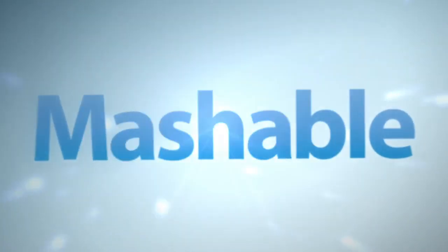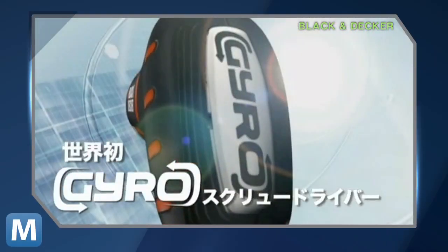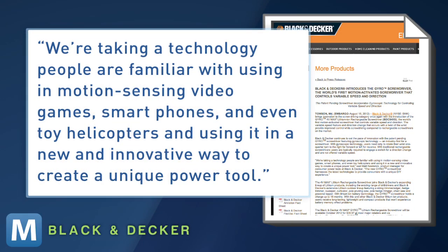Your standard rechargeable screwdriver typically requires you to flip a switch for a direction change and runs at one speed. Black & Decker product manager Matt Nestorik explains: "We're taking a technology people are familiar with using in motion-sensing video games, smartphones, and even toy helicopters, and using it in a new and innovative way to create a unique power tool."